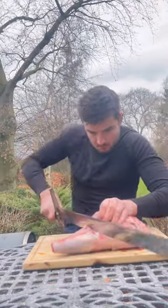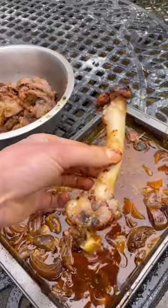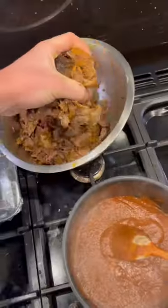Lamb legs were half-price at Tesco, so I'll get it scored all over, then pour my spice and leave it out in the open. Cook overnight till it's fallen all over the bone, then I'll pour and blitz my sauce to make this gorgeous lamb curry.